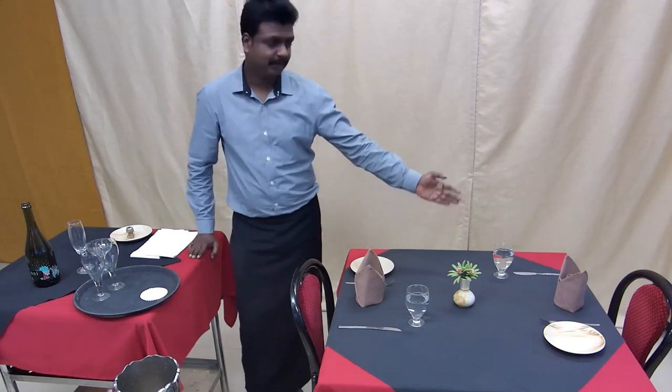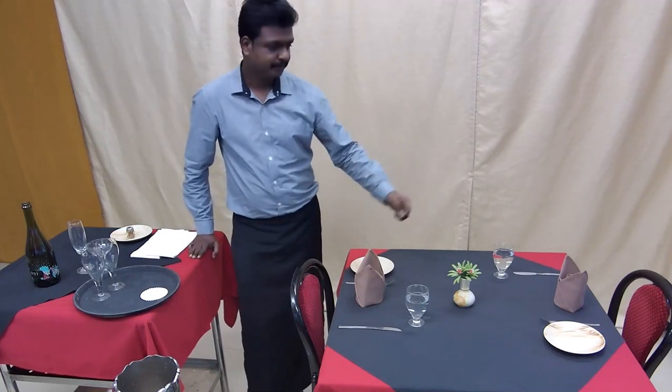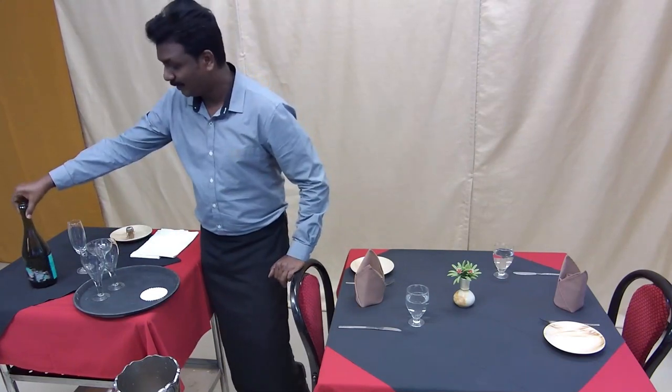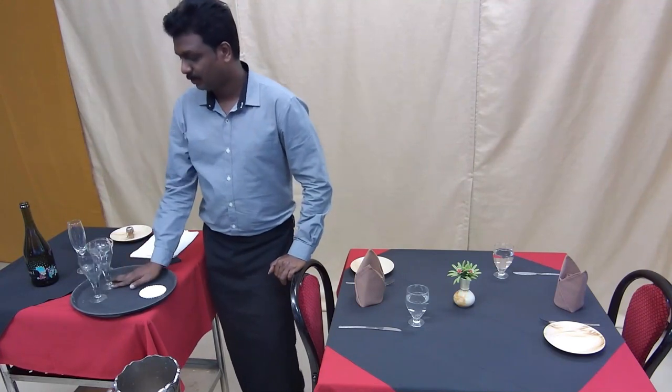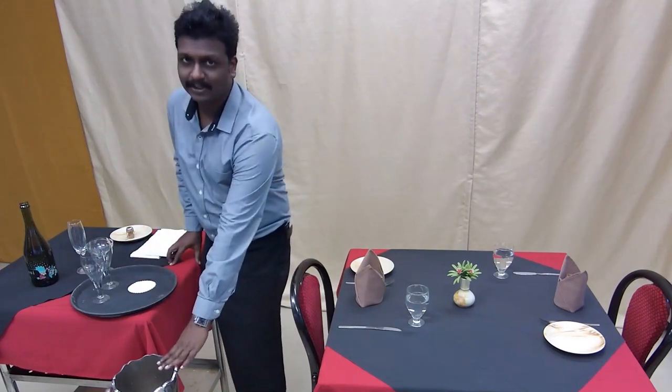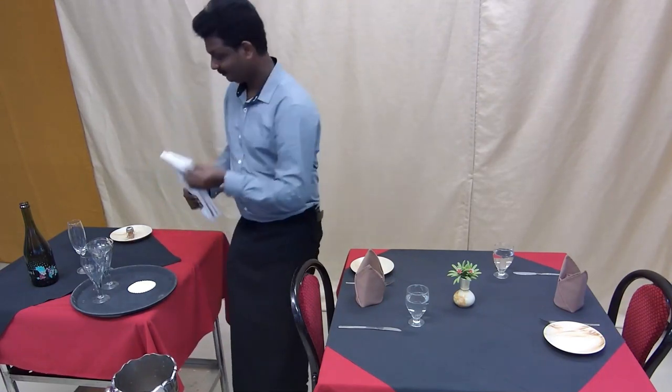Hi dear friends, today we're going to learn sparkling wine service. Sparkling wine is served chilled at 6 to 8 degrees Celsius. Here is the setup done for the sparkling wine service. We have two place settings, one for the host and one for the guest. The side port setup includes a champagne bottle, two champagne tulips, two coasters, a wine chiller, the stand, two waiter's cloths, and one side port.